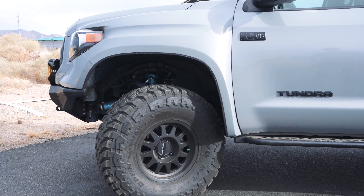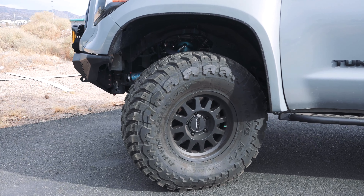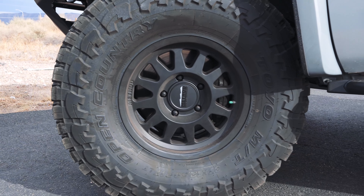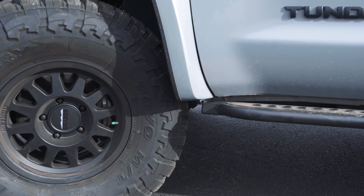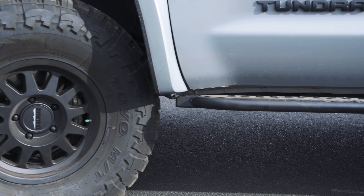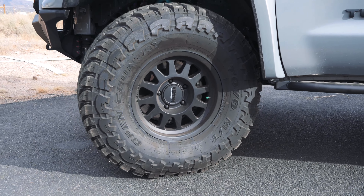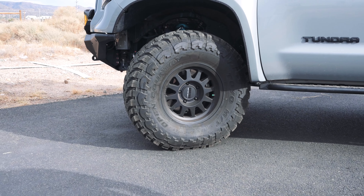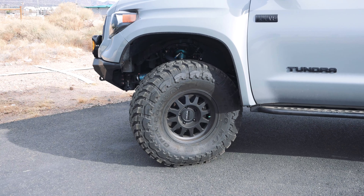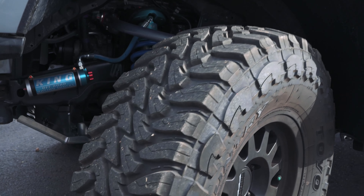The wheels and tires on this are our beloved Method 704 Trail Series wheel. We're running these because we really like the bead grip technology that Method incorporates on the inner and outer bead. The tire itself is a 37-12.50-17 Toyo MT, and I've always been such a huge fan of this tire. It wears really well and has incredible traction both aired up and aired down. I've had them work really well in snow, slushy snow, mud, rock, slick rock — everything works really well, and it's a pleasure to drive on pavement as well.